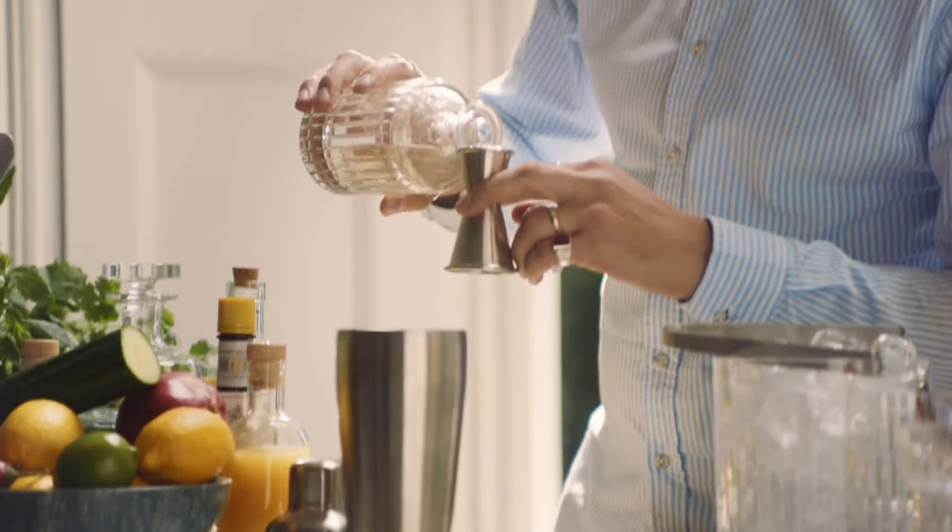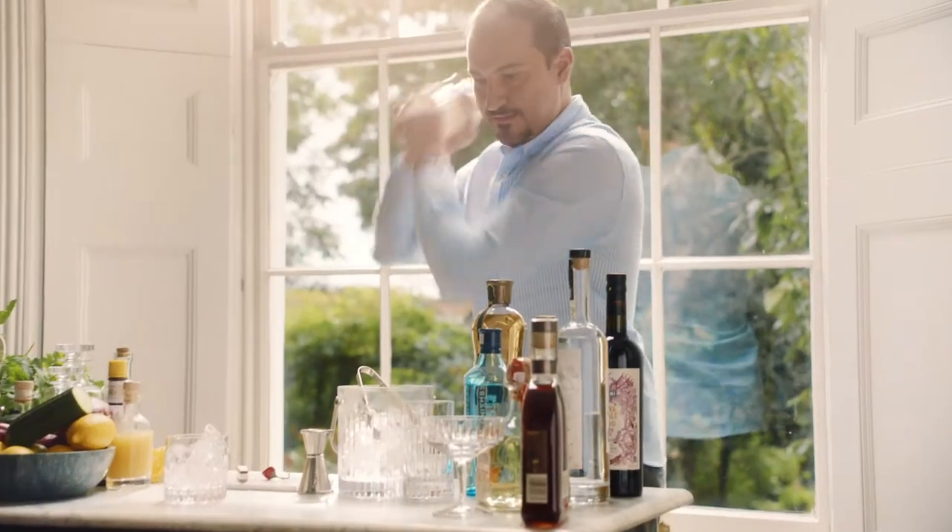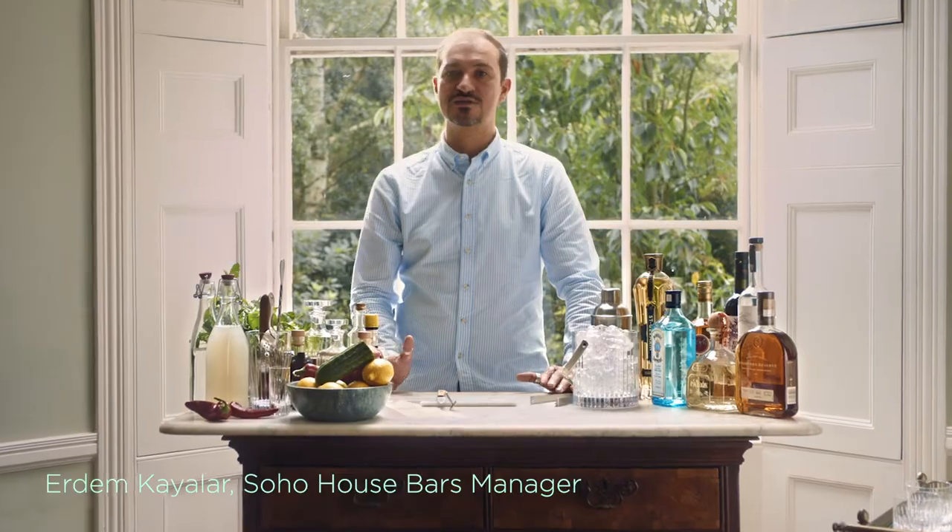I'm Erdem, I'm Soho's UK bars manager. Today I'm going to show you how to stock a bar cart and show you how to make a Soho cocktail.